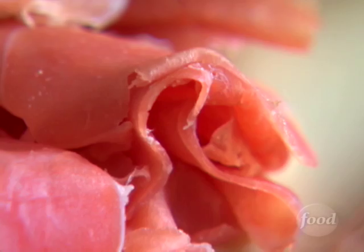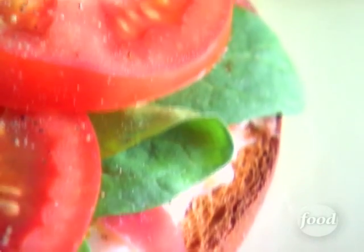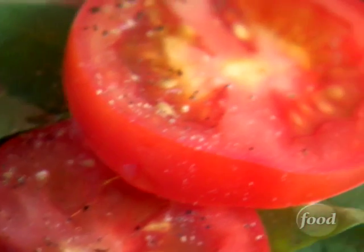Larry, could I get some thinly sliced prosciutto? Why, of course. That'd be great. Prosciutto is a perfect ingredient for panini. I lay the thin slices on the toasted bread with a smear of lemon mayonnaise, then top with arugula and tomatoes — my open-faced PLT.